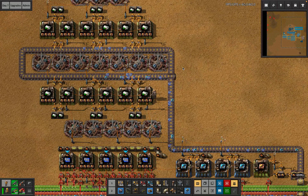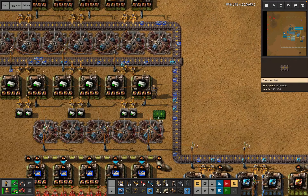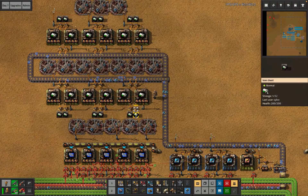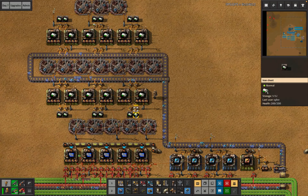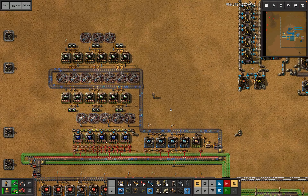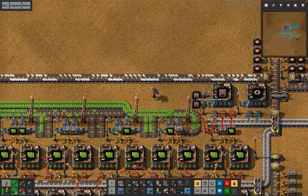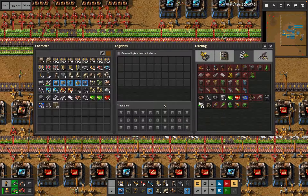I've got a bunch of them on my person so I can also just hand feed these things and get them online faster — not that at this point that really matters. Previously I've had a splitter here to make sure each assembler gets half a belt, but I don't think I'm going to bother with that. I don't think I'll ever have so much stuff on these belts that one backs up — if everything is running properly there just isn't that much stuff on the belt.